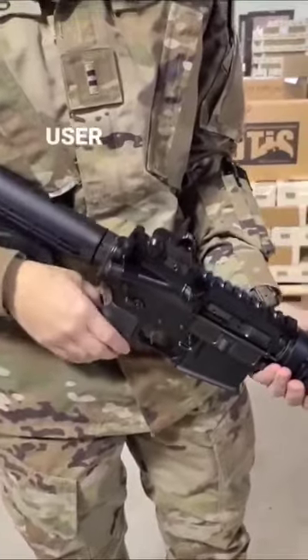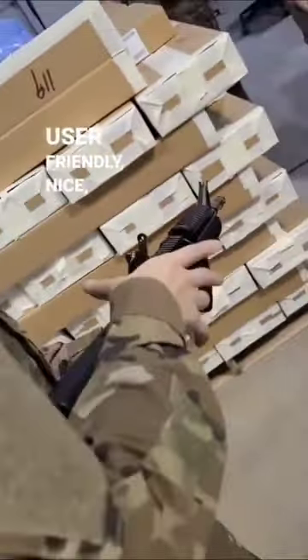The rear sight, much more user-friendly. Oh yes, user-friendly, as opposed to the M16 that wasn't.